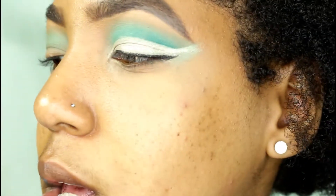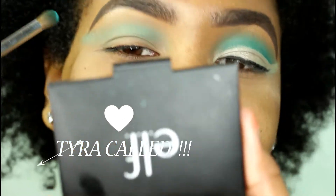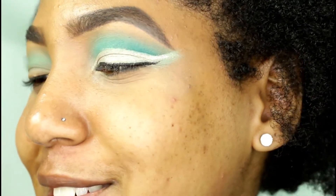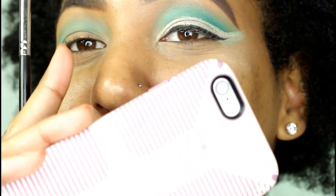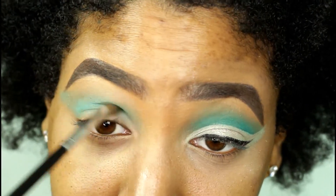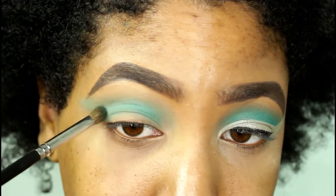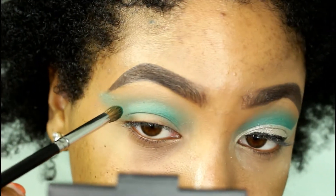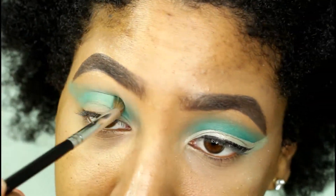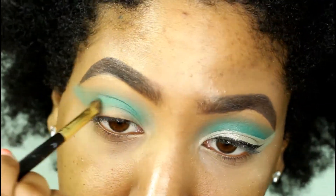Placing that in my crease. We get a quick interruption — someone walks in. 'Danielle, say hi to YouTube!' 'Hi YouTube, it's Tyra, guys.' Back to the look!